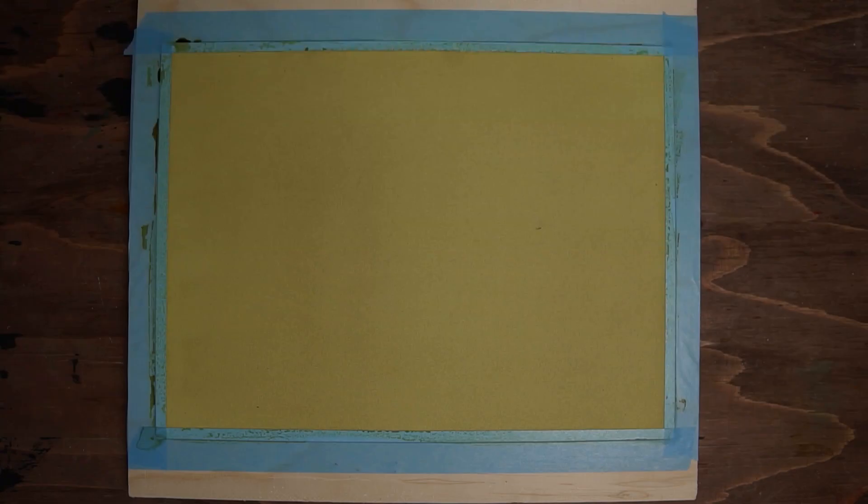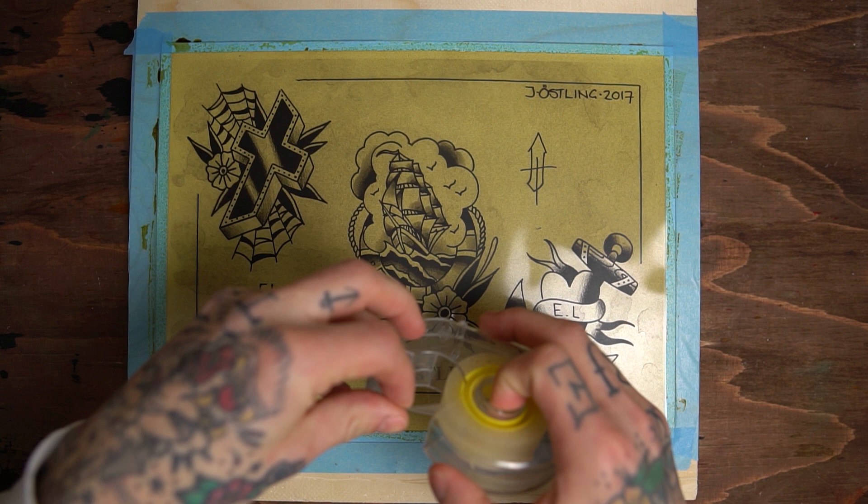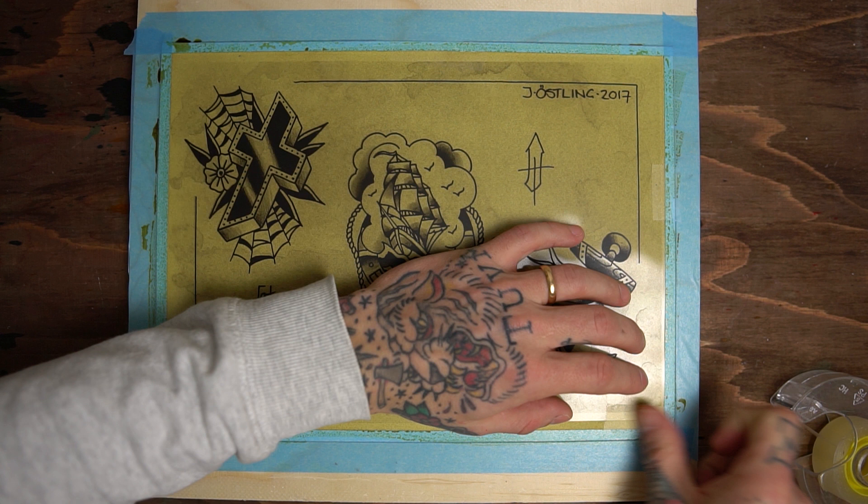The paper is now dry and ready to be exposed. Still, make sure to work in a darker room to prevent the paper from being exposed before you have attached your acetate. I found it important that your paper sits flat so no light can slip through when you put your acetate on top. You can use regular transparent tape to hold your design firmly in place.